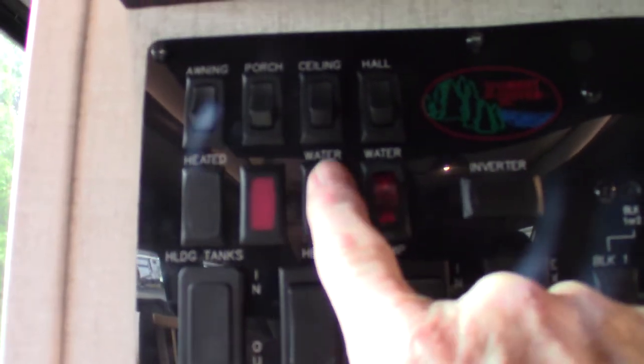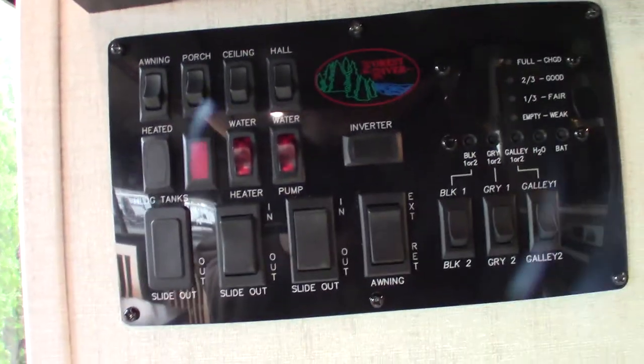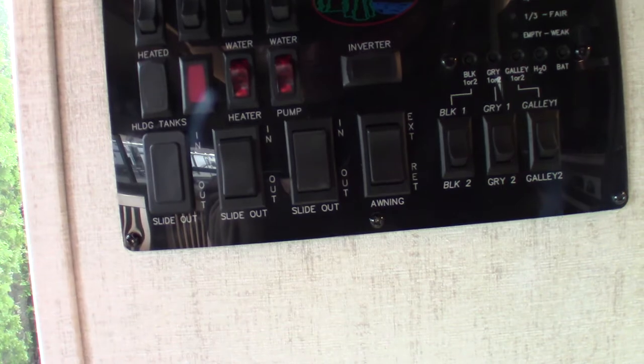Here's your control panel. You have light switches up here, of course. Your water pump switch is there if you need it. Your water heater switch for gas is right there. Remember the electric switch is on the water heater itself in the lower left-hand corner.